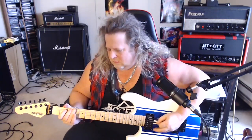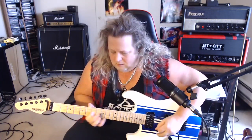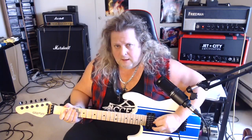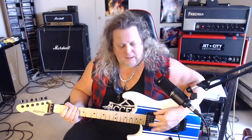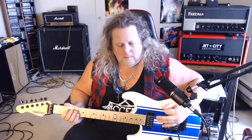So let me just play the first little part here. We're going to pull off from 2 on the D string to the open D. And then I'm playing 3 on the low E, picking that, and then picking the open E string. A little bit of a mute there on the G note.